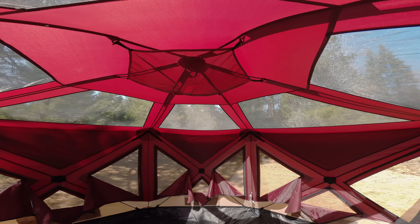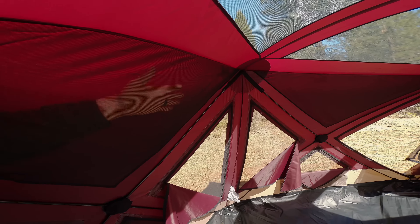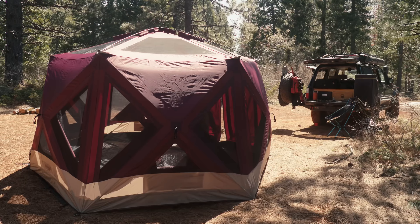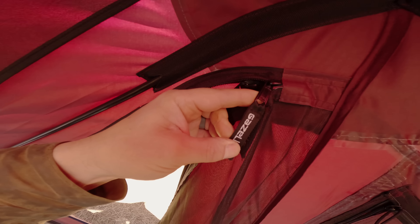The mesh that covers the door and the windows is built with something called Tri-Tech mesh — mesh that features a single filament construction. The goal there is increased durability and improved airflow without compromising the ability to keep out even the smallest bugs from inside your tent. And then easy setup: 90 seconds up, 90 seconds down.